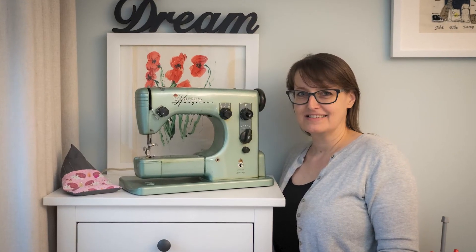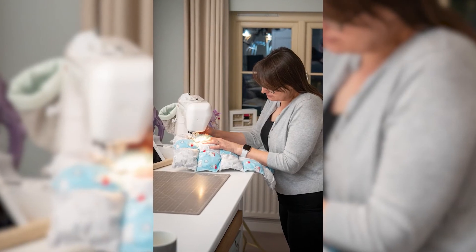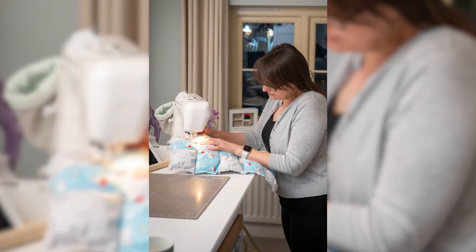Something you don't know about me is I sew standing up. My husband built me this sewing table — it's very similar to the one that you see on Sewing Street.